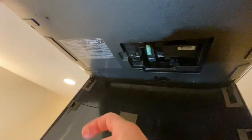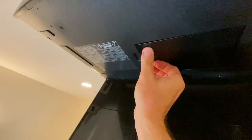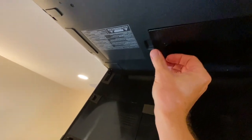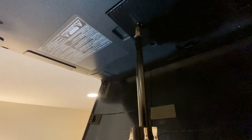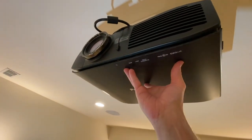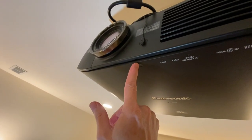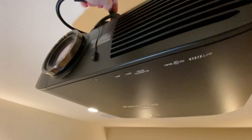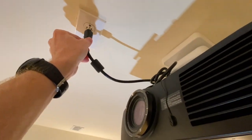We've got our cover. We'll put this side in first — covers on. Put our door up. Right in the middle there's a catch, so make sure that gets pushed in all the way. And make sure before you do any of this, you unplug the projector.